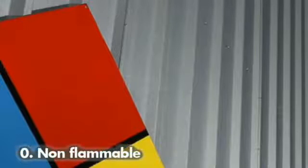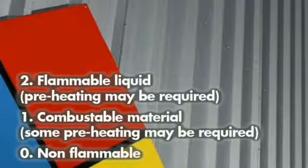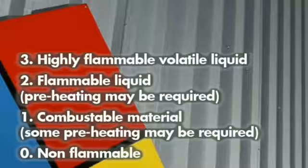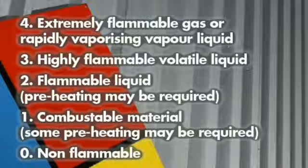Now let's break down the red section — fire hazards. Zero: non-flammable. One: combustible material, some pre-heating might be required. Two: a flammable liquid, pre-heating may be required. Three: highly flammable volatile liquid. Four: extremely flammable gas or rapidly vaporising vapour liquid.